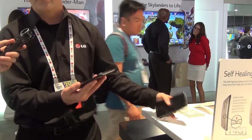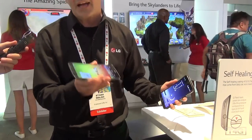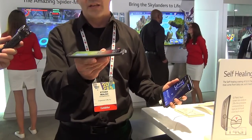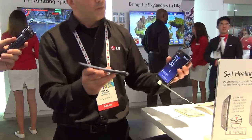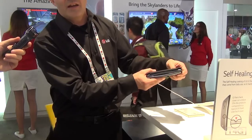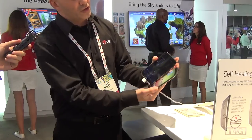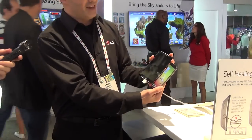A lot of people think of the G Flex as a phone that they can bend and flex around. Well it actually already has been flexed for you — you can see it's got that curve — but you can actually, if you have it in your back pocket, squeeze it together or even sit on your phone and give it a little bend, and notice that the screen doesn't break. This is awesome.